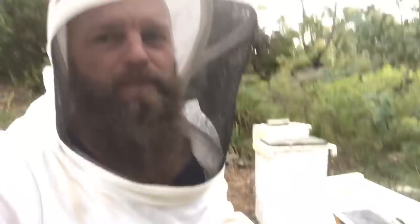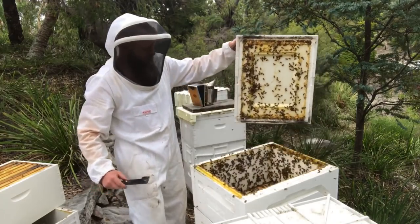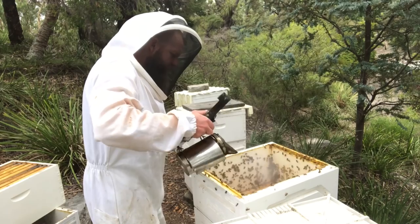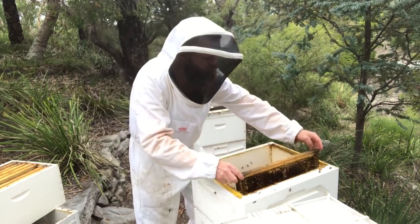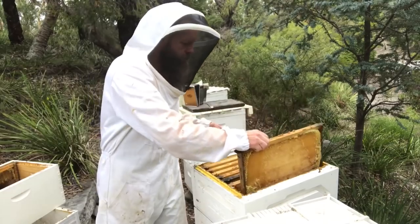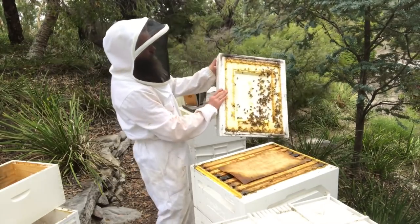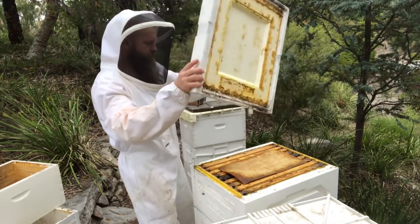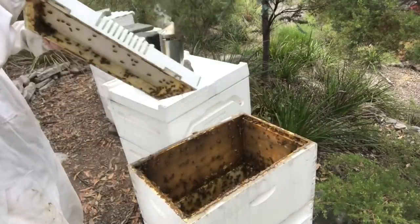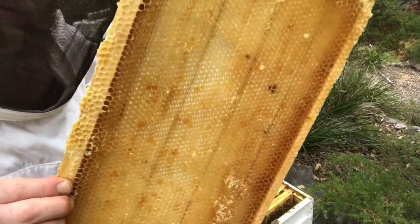The weather's come in while we've been extracting, so we're under the pump to get these frames back on the bees. It's starting to look a little nasty, and the bees don't like getting wet. Let's get these sticky frames back on.